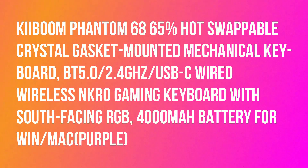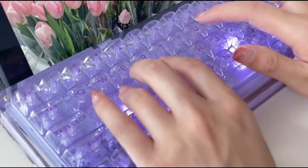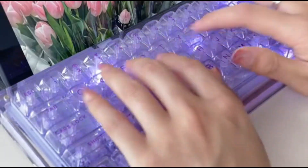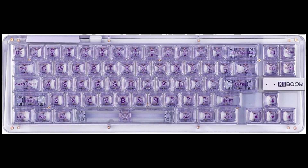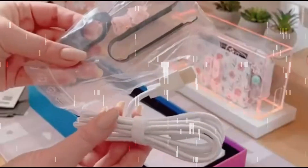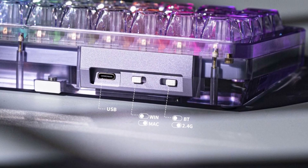Keyboom Phantom 68, a 65% hot-swappable crystal gasket-mounted mechanical keyboard with BT 5.0, 2.4GHz, USB-C wired and wireless, NKRO, south-facing RGB, and a 4000mAh battery. Compatible with both Windows and Mac.